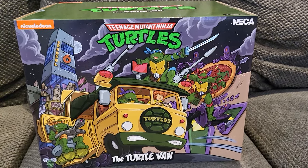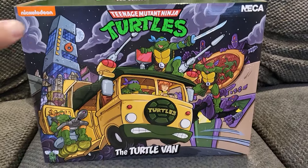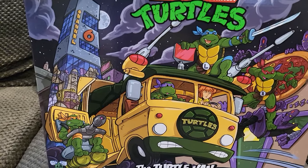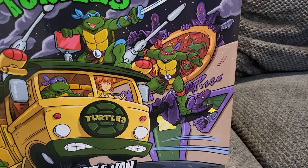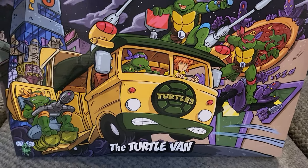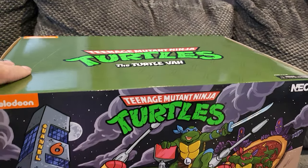What's going on YouTube — quick little unboxing of my NECA Ninja Turtle Van. I've had it for a while, just haven't made a video on it. I love the artwork on the front: you got Channel 6 News, you got Krang and Bebop right there, you got the Ninja Turtles fighting the Foot Soldiers, you have April driving the van. Super awesome. On top it just says Teenage Mutant Ninja Turtles — The Turtle Van.